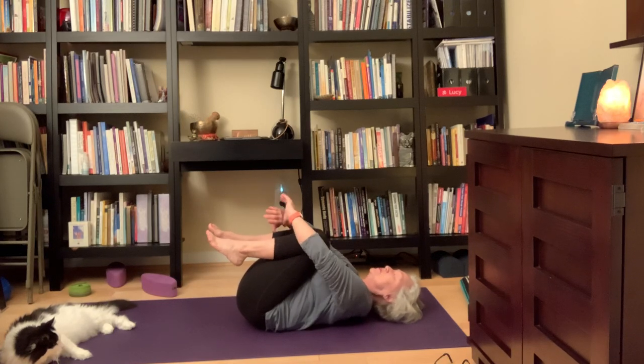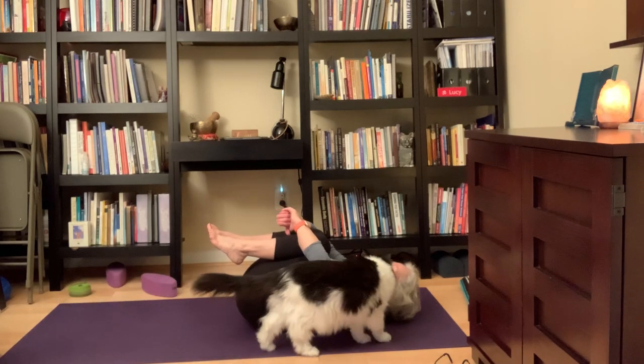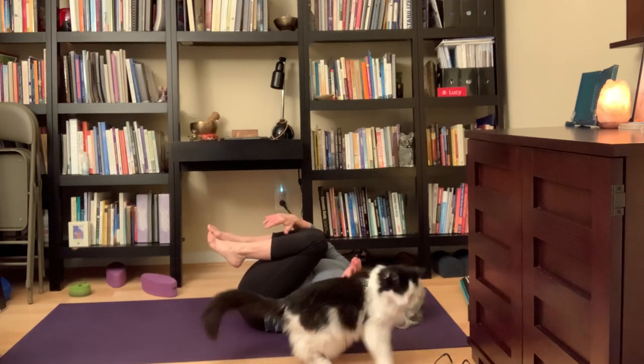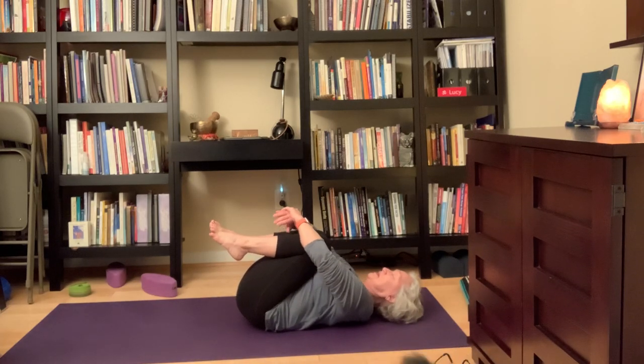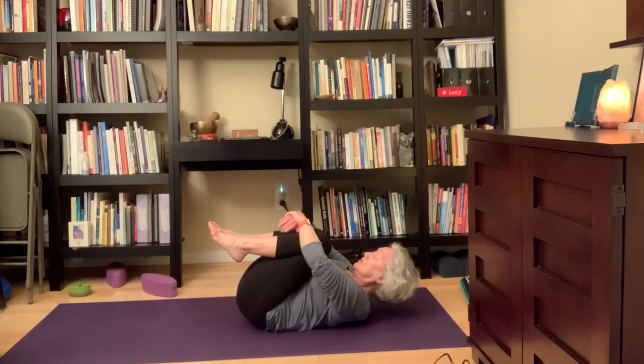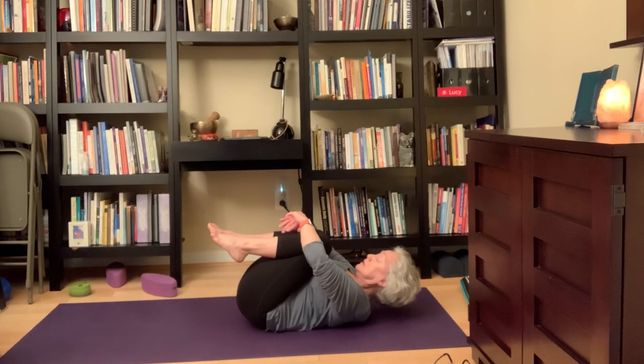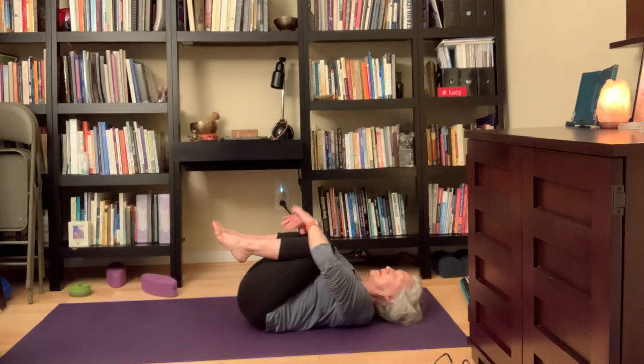On the inhale, draw my knees towards me. As I exhale, lift shoulders, neck, and head towards the knees as a unit — I'm not trying to curl up and touch, that's hard on my neck. Then come back down. You can do that once, or I like to do it three times. Inhale, knees to the heart. Exhale — shoulders, neck, and head as a unit. I can still talk; I'm not straining. Exhale, come back down. Inhale, knees to the heart. Exhale — shoulders, neck, and head as a unit. Come back up. Then inhale to come back down, bring your legs to the ground, feet to the ground.